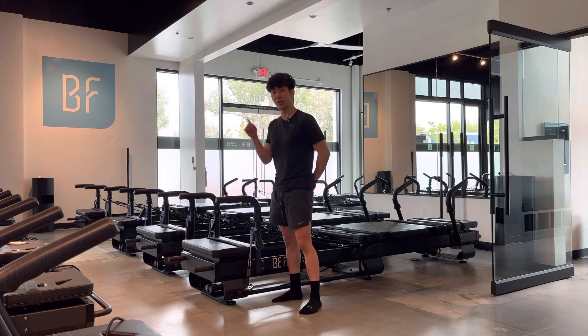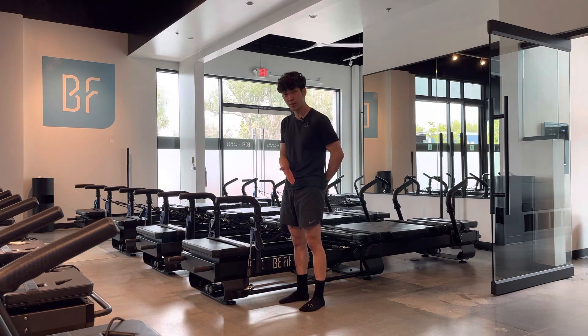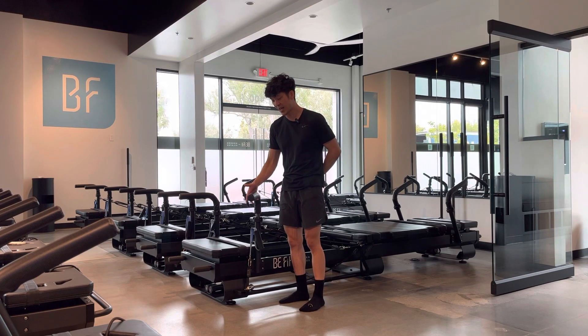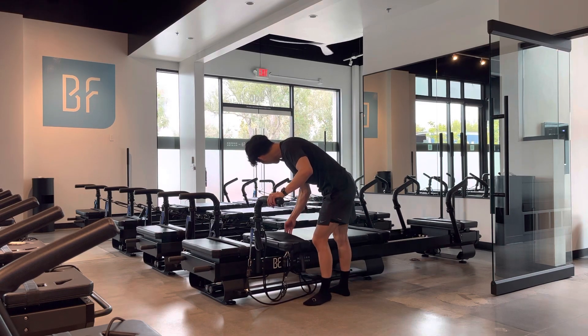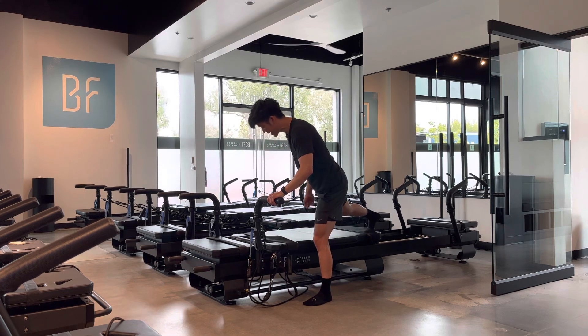The handlebars are also referred to as 'dog ears.' Step out to the left side of the machine because we're working your left leg. Turn the handlebar by lifting it up and then towards the left. Your right hand will pull the carriage in by the carriage strap, and then hook your foot at the furthest strap away from you.